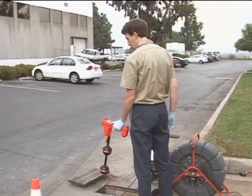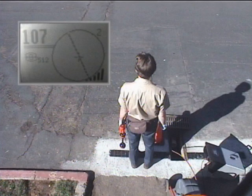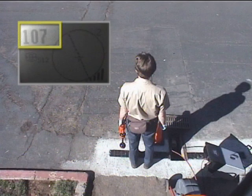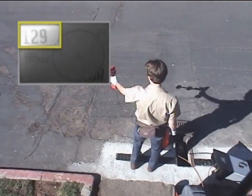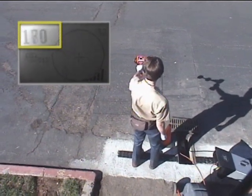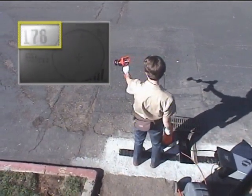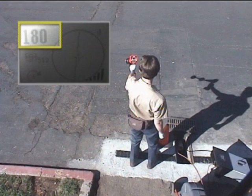For our first locate, we'll find the transmitter using the receiver's audio tone and its signal strength readout, highlighted in the picture-in-picture image. To find the transmitter's general direction, our technician will hold the receiver out in front of him and sweep it in an arc, using the signal strength number and audio to zero in on the strongest signal. When the signal strength is highest, the receiver's mast will be aimed at the transmitter, so he'll lower the receiver and walk in that direction.